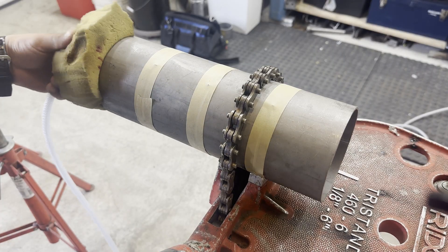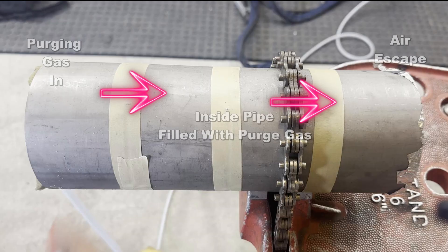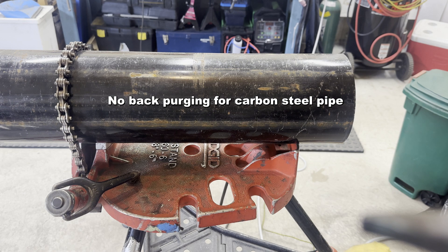What is pipe back purging? Removing air inside a pipe and filling it with a shielding gas like argon — that is called pipe back purging. Do all kinds of pipes require back purging? No, carbon steel pipe doesn't need back purging.